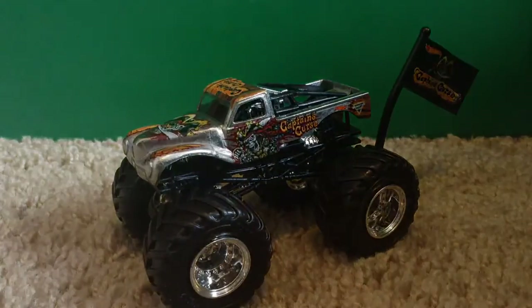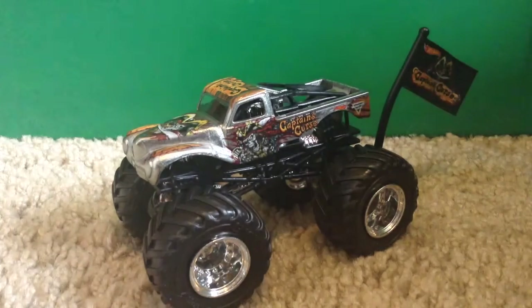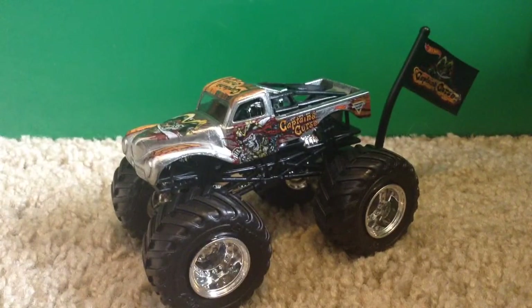That's basically gonna do it for this video. Thank you guys for watching the unboxing and review of chrome Captain's Curse. The next video will be either x-ray barbarian or flashback Grave Digger. By the way, I got these on eBay from Burning Rubber Toy Company — he ran out of the third one or I would have got that too. Counting shipping, these were each about $14, so almost $30 for the two trucks. I think it's worth it because they're pretty good.